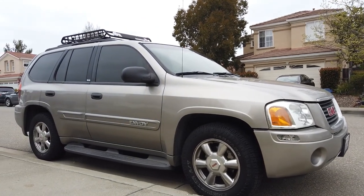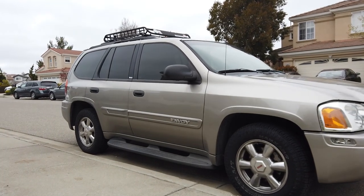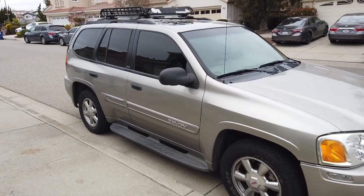Alright, so I know it's been a little while, but it's time to get back to the stealth camper build in my 2003 GMC Envoy. Sorry guys for the delay. Let's jump into it.